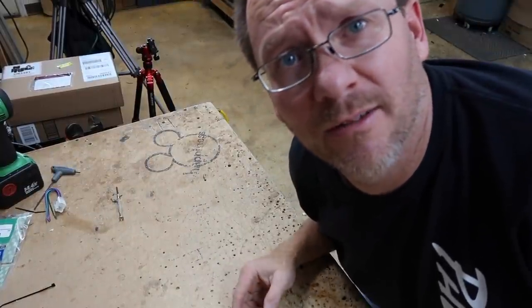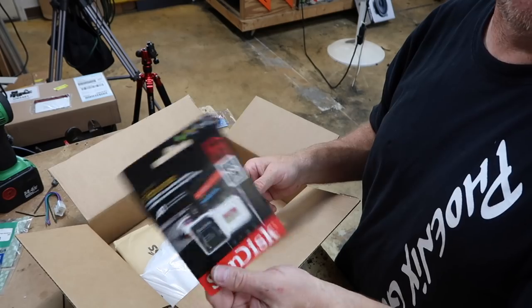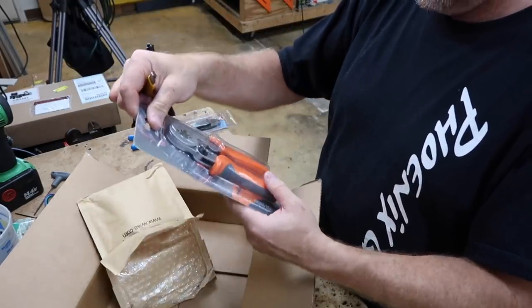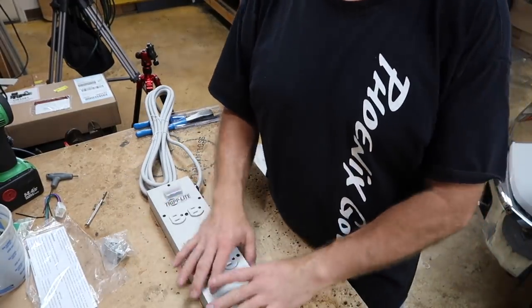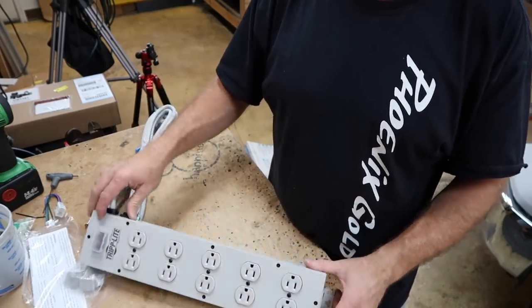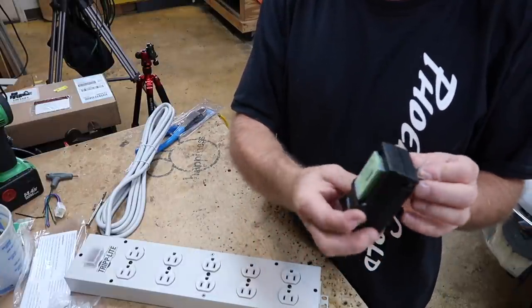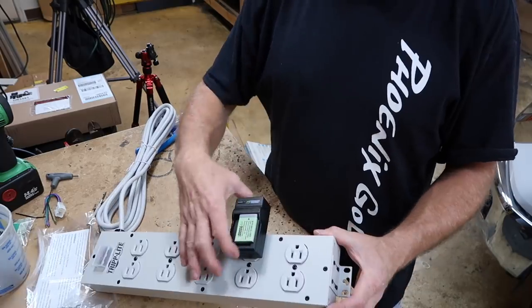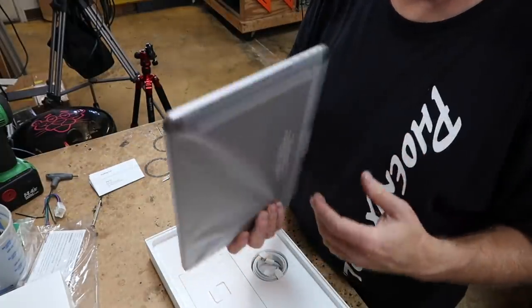Let's take a quick break and open some Amazon orders — stuff for the show. Fernando lost his crimpers so we ordered a new set. We also got a new card for the GoPro, tripod mounts, Ferro crimpers, and this power strip I'm most excited about. Most power strips plug in sideways; this one plugs in the other way so I can line all our battery chargers up and mount it to the wall. Also a new laptop for editing the vlog on the go. Back to the show.